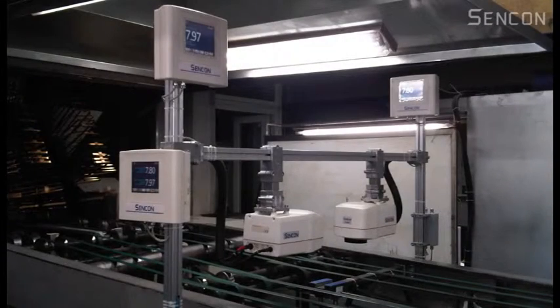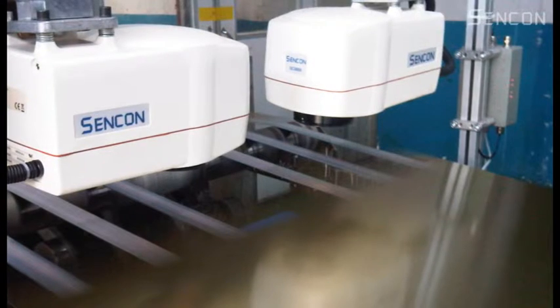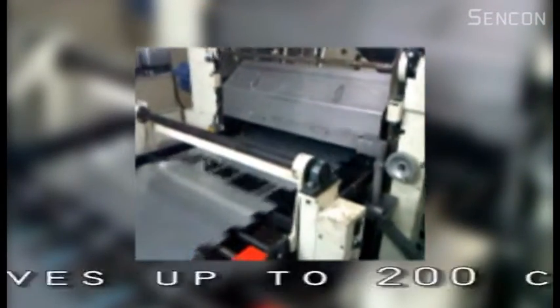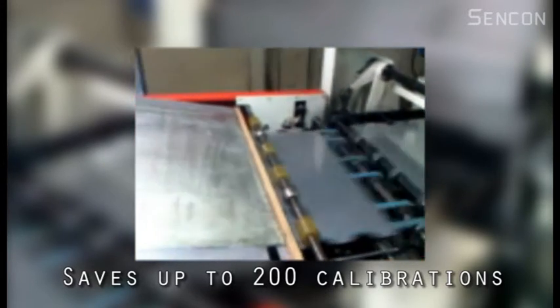With the Sencon SE8800, initial calibration of the lacquer takes just 30 seconds and once complete is saved to memory. The SE8800 can save up to 200 lacquer calibrations that can be recalled at any time. Operators simply recall the job's lacquer calibration file and run the coater.